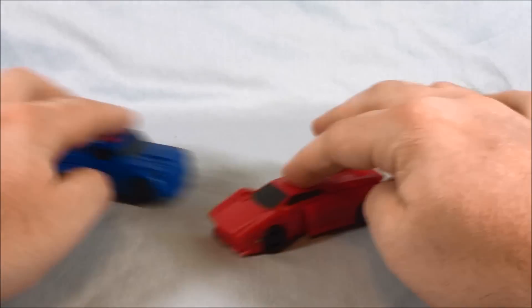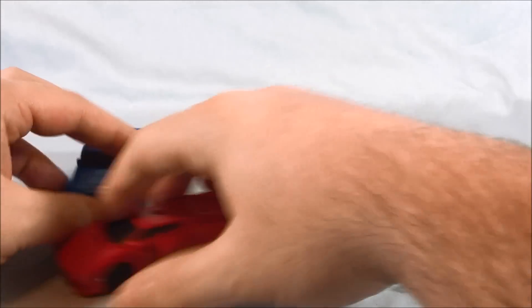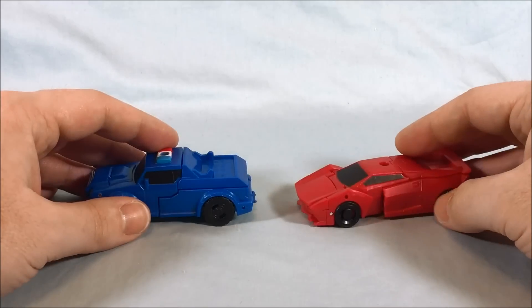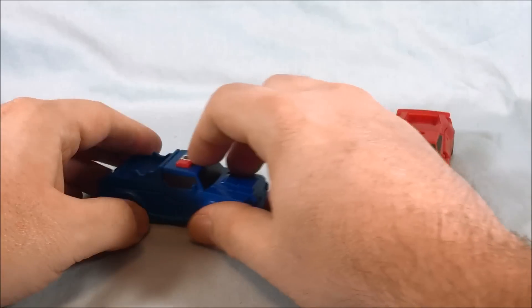They roll well — they actually roll pretty, pretty well. Strongarm especially rolls really, really well. For little cars for kids to play with, I think they're fine. They work. Transformation — blink and you'll miss it.